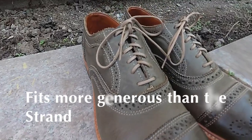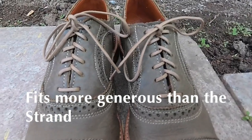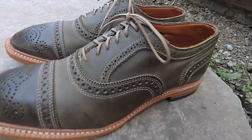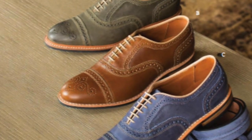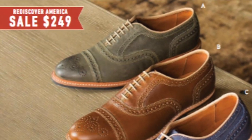Because of the lack of lining, the fit is going to be larger. I recommend starting with your usual size for this model, and then prepare to size down a half size if needed. This is a lot different than the Rush Street, where most people would stay with their normal size and possibly even go up a width, because the fit of the Rush Street is more similar to the Strand.